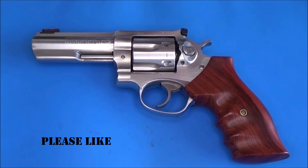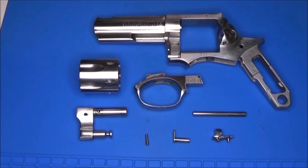To disassemble this Ruger, there will be a link under this video. The revolver is completely disassembled, and here is the part I want to send to the Cerakote coating company. I will be back when the parts return from Cerakote.